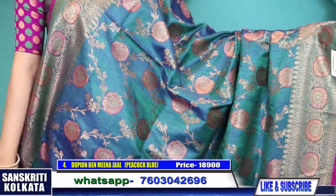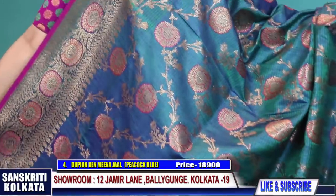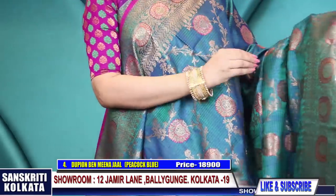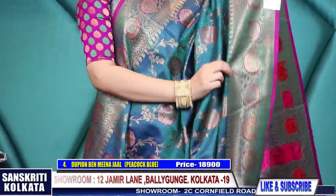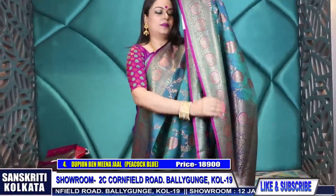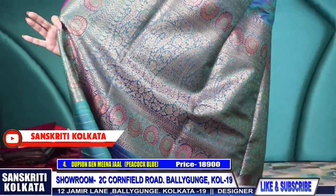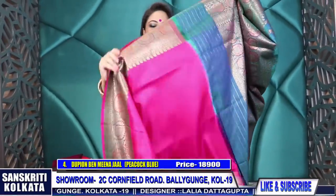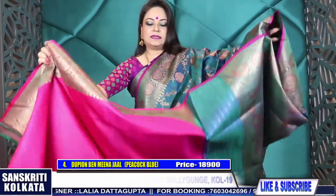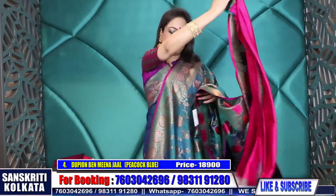This is a similar color that even I am wearing. It's a dual tone peacock blue-green color with all over Mina weave jaal - rich traditional tassar benarasi dupion. See the Mina border, the exquisite workmanship - absolutely hand woven. This is the pallu - a beautiful rich woven pallu. These are heritage saris which can be worn generation-wise, with a contrast rani blouse piece.